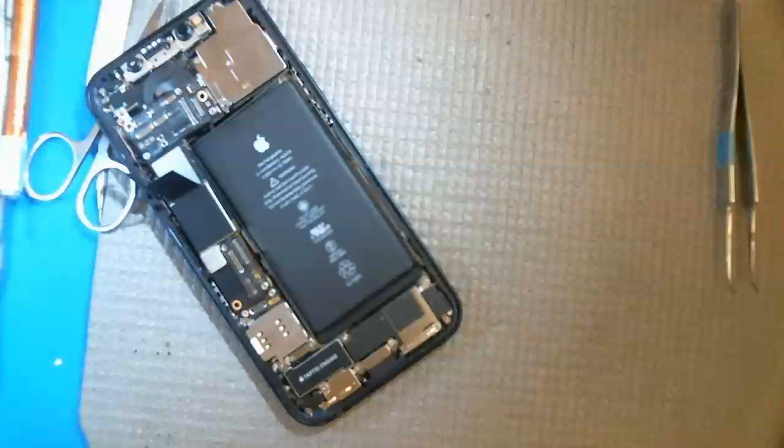Anyway, just wanted to vent my frustration. I'm done now. I'm gonna take a look at this phone and see if I can find something with it, and maybe I'll make another video about it.